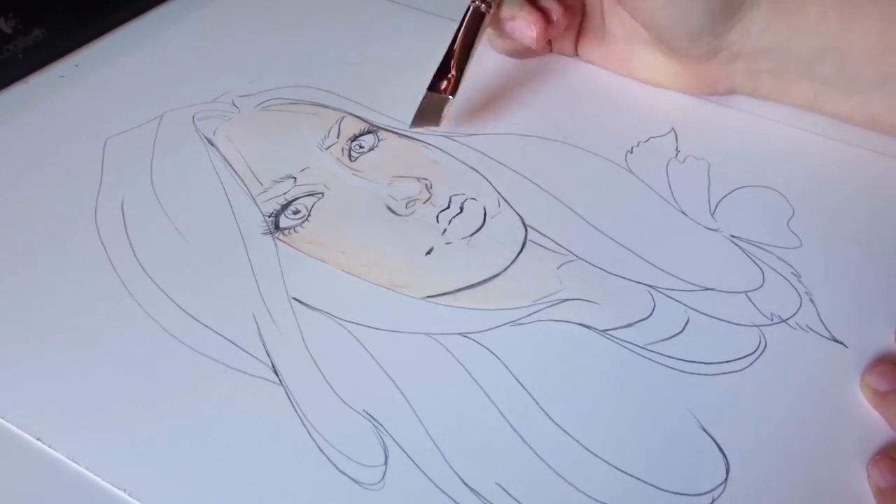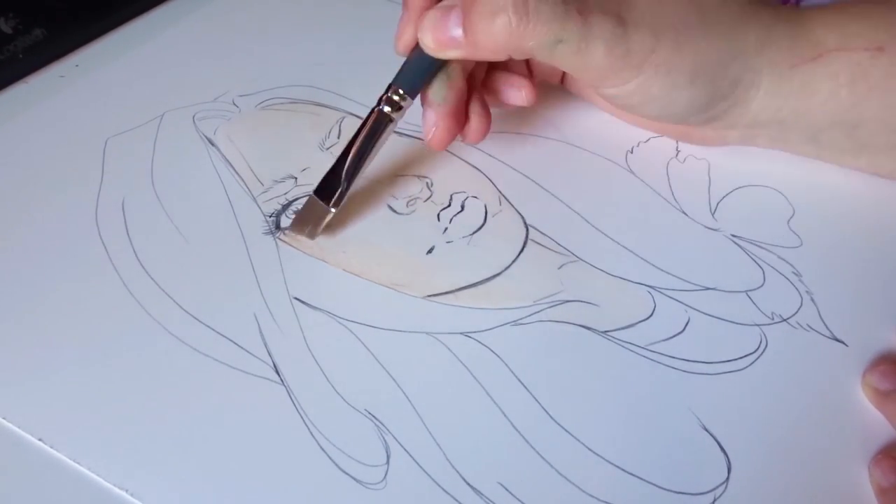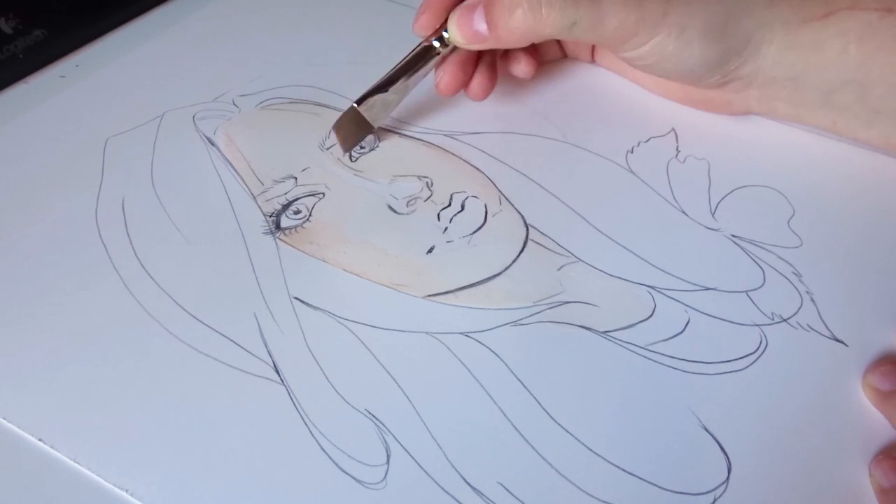Hello everyone! Welcome back to another video. I'm Brushes and Monies and today we're going to be doing a watercolor mixed-media speed painting video.